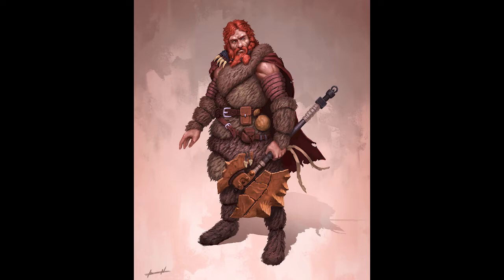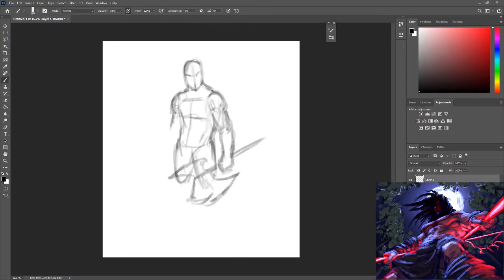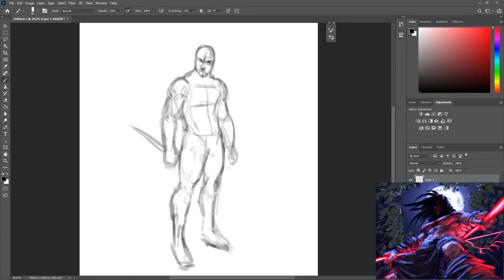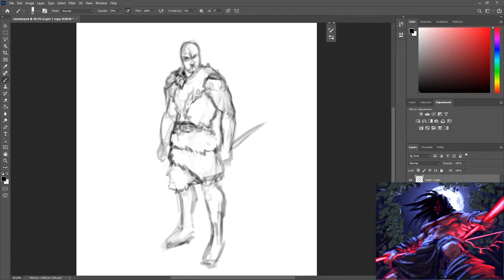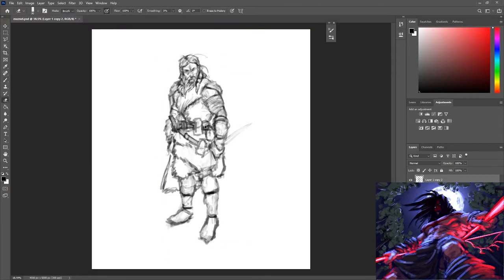Here we go. As ever, I like to start with some super loose line work. This character was supposed to be kind of — if you're familiar with Game of Thrones — similar to the wildlings. We were trying to keep it in that vein. He's supposed to be holding a big axe, just a big burly redhead, which was cool. I was excited to jump into this one.